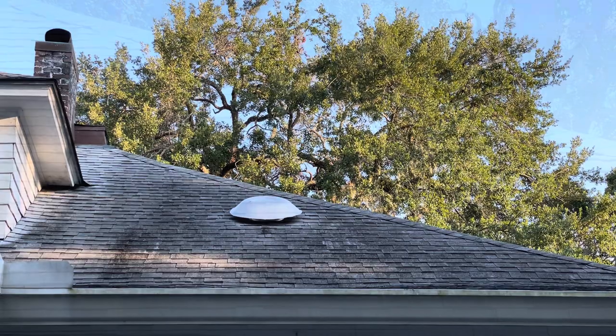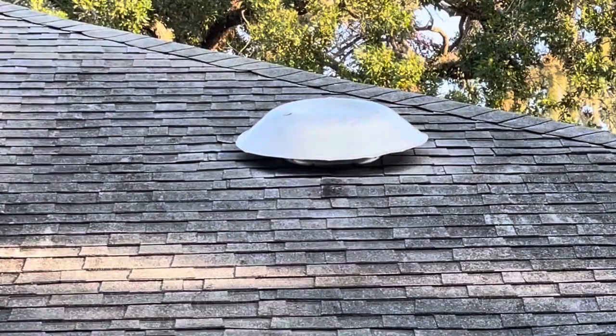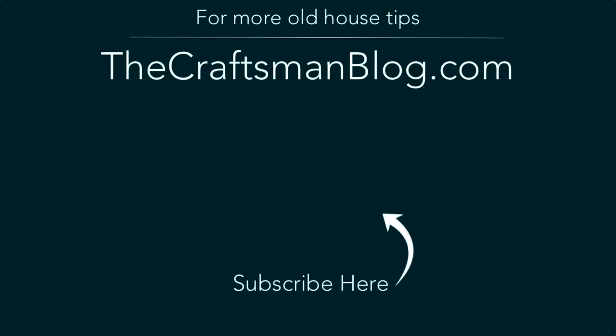I'm always amazed at what you can figure out how to fix if you'll simply try. I was able to save like $1,440 instead of paying a professional to do this. I didn't have to change out everything — just the motor was the part that had gone bad. Hopefully your attic fan is similar to this and you can follow some of these steps and get yours replaced too, and save yourself a ton of money just by doing it yourself. If you like that idea, that's what this channel is all about. Hit the subscribe button and check out some of these other great videos to help you do it yourself and do it better.